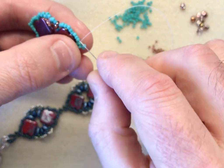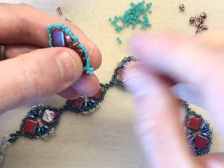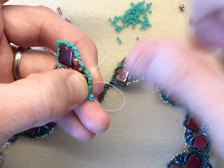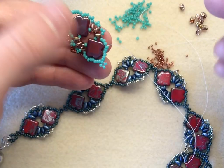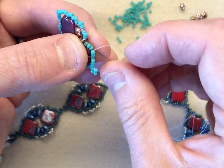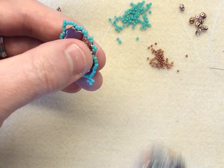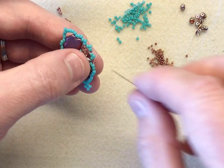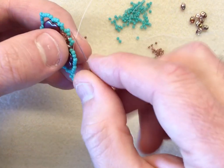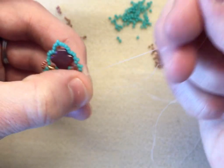So now I'm going to sew down through, then go up through the shoulder three. This is where we come to add our 15-0s — there's our first group of three. I'm going to sew up through two, and then pick up five of my little 15-0s and jump across.